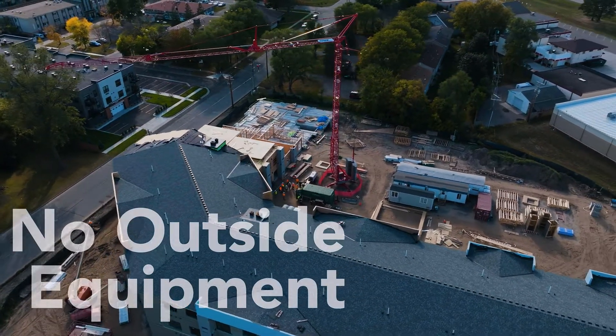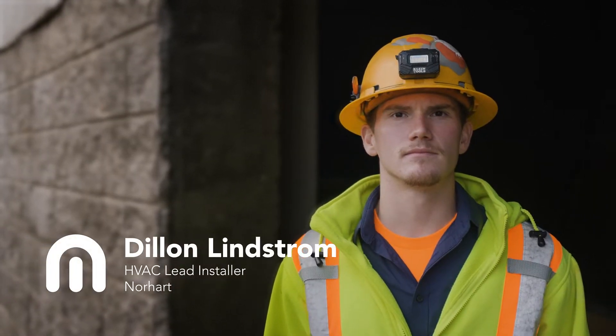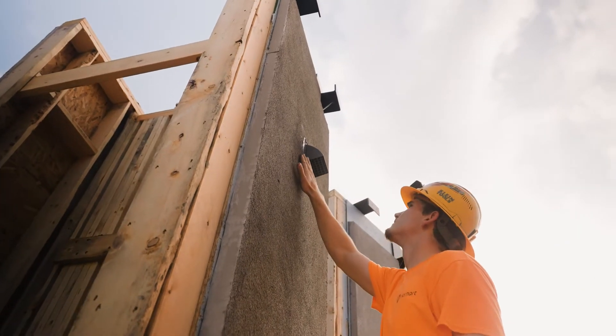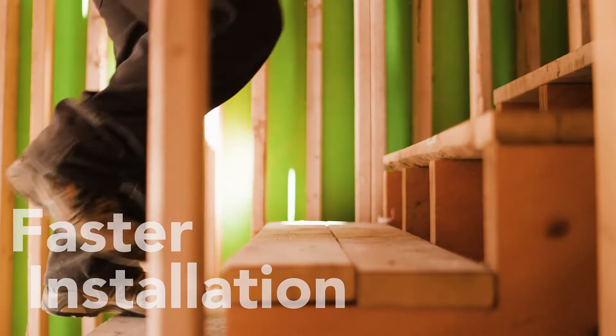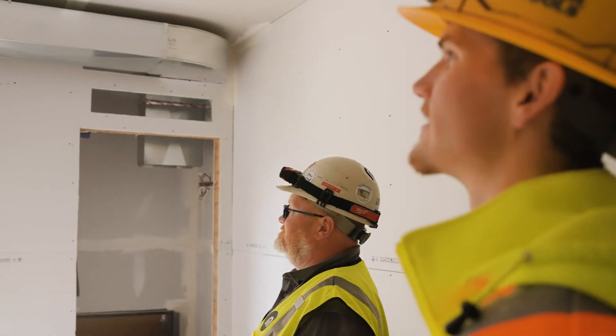My name is Dylan Lindstrom. I've been here at Norhart for roughly three years and I've installed hundreds of MagicPaks. The MagicPak M-Series is very convenient for us because it provides a quick installation and allows our team to get in and do minimal prep work. We don't have to work in multiple parts of the building.